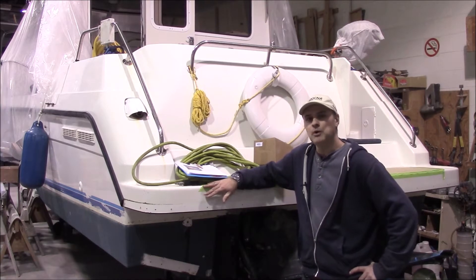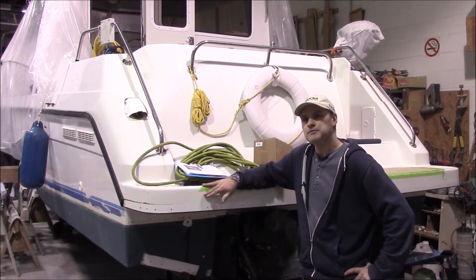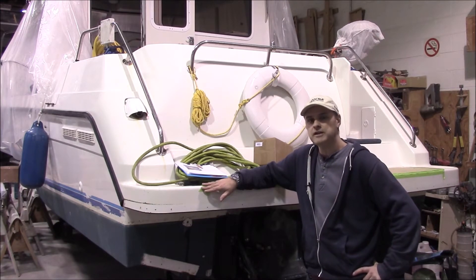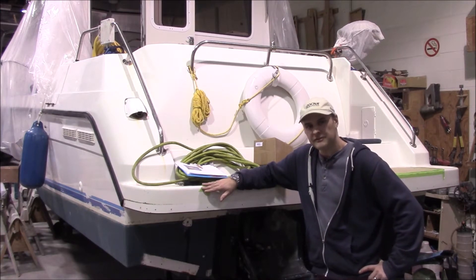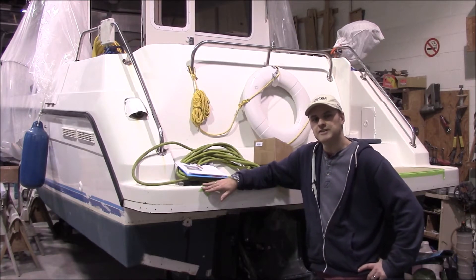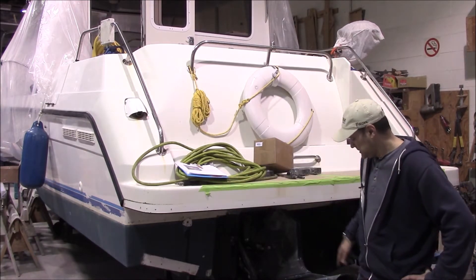The owner purchased this boat about five years ago. It's a 2001 Monero 298 powered with twin Volvo KAD 32 diesel engines with the DPS legs.